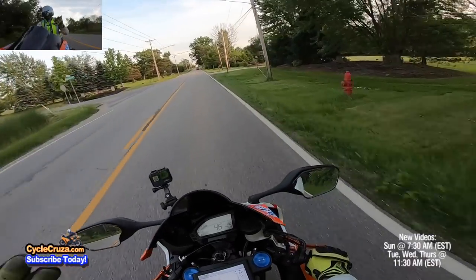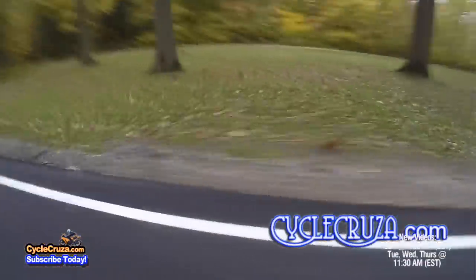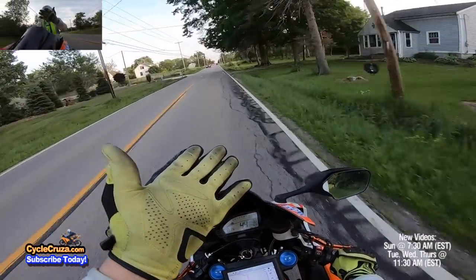Out here on the street we have gravel, we have animals that run across the road. I actually had a bunny rabbit that jumped over my front wheel.